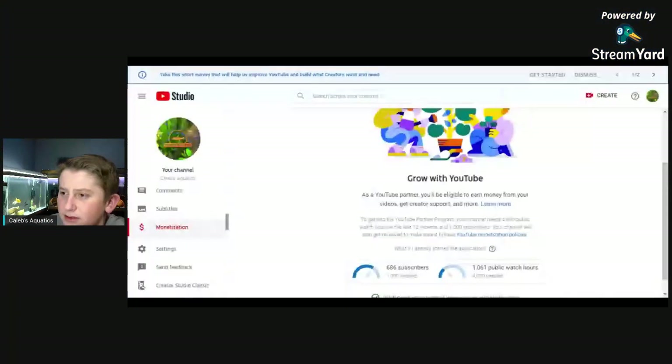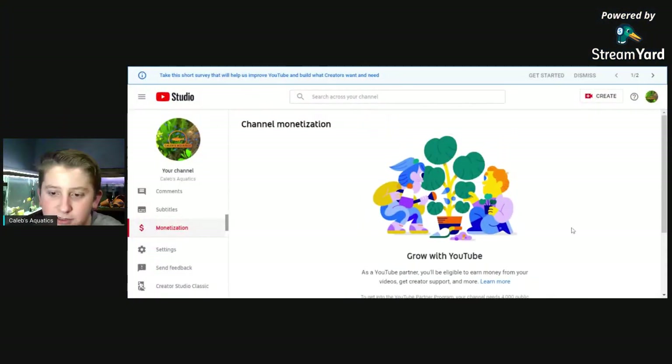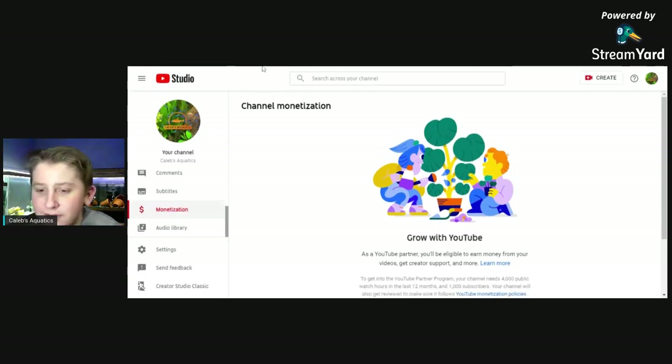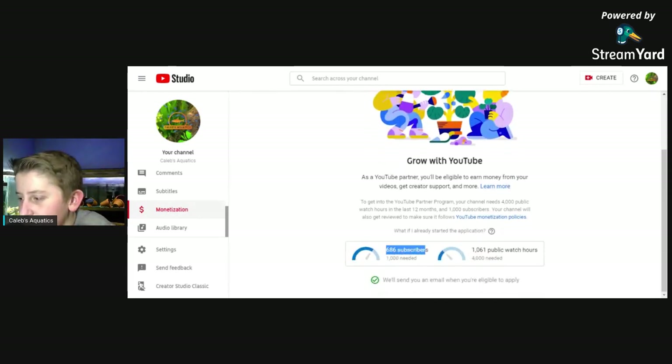Let me go to my monetization thing. This is like my YouTube setup. I have 686 subscribers and I have 1,000 watch hours. I usually only do one-hour live streams, so what I need to do is more longer live streams. I'm about five-eighths of the way for subscribers and I'm trying to be about five-eighths of the way with watch hours too. So I'm just trying to work on that.